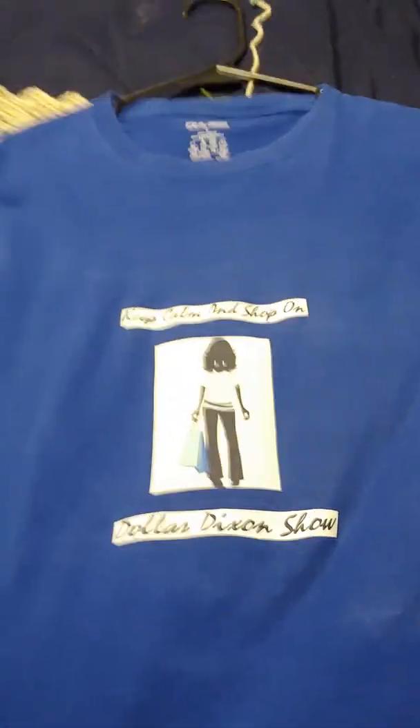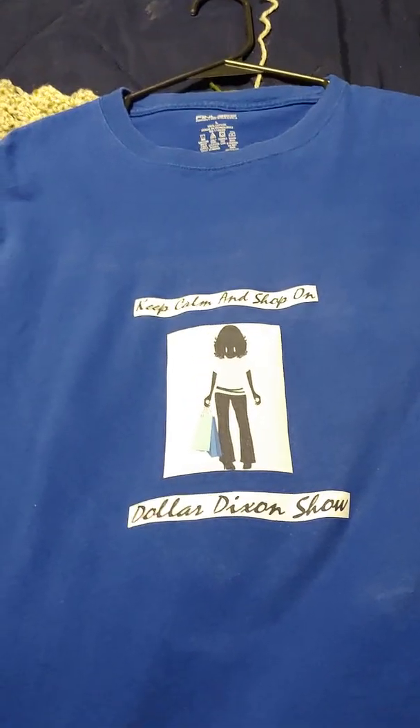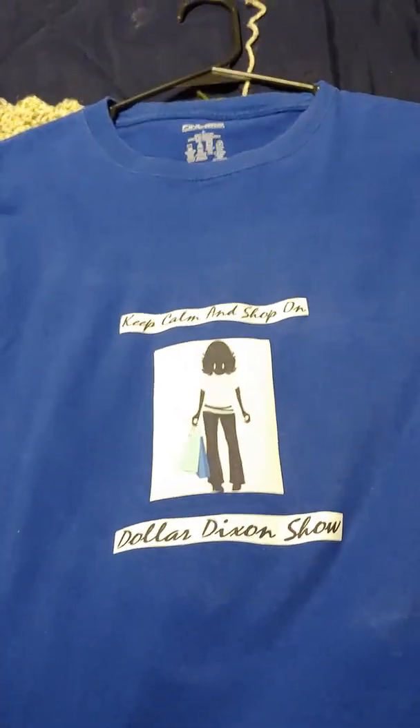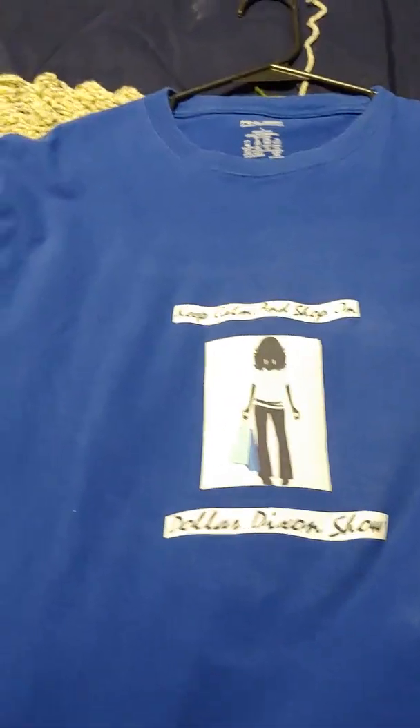Hey YouTube! I had a couple things I want to show you guys this morning. We're also going to do a Dollar Tree trip sometime today. I made these two shirts — I told you guys in the Goodwill haul yesterday that we picked up these two shirts to make our channel shirts.